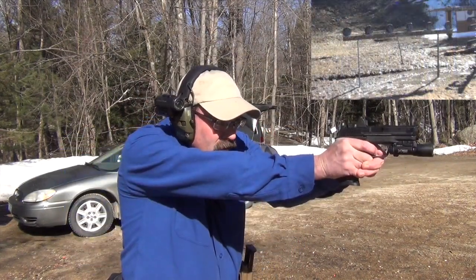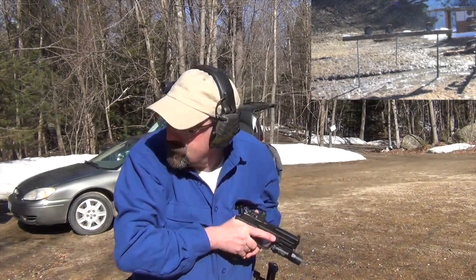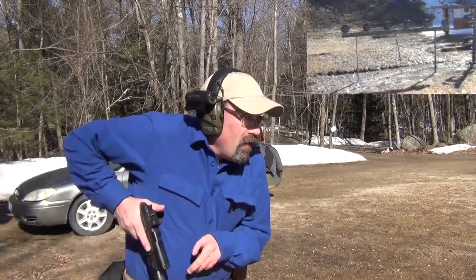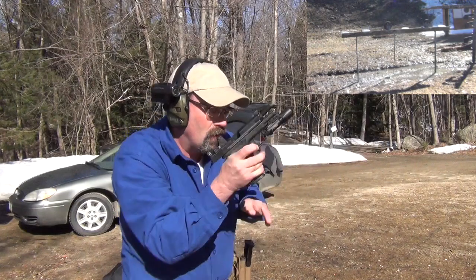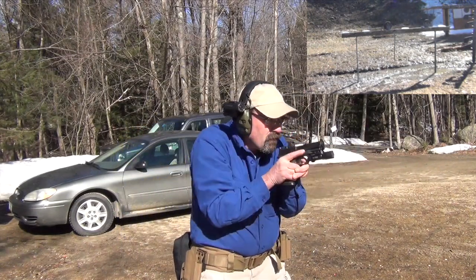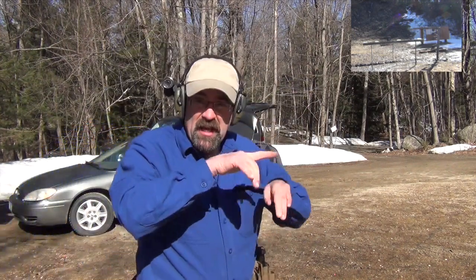One, four, six. [Shooting] One, six, four, three, two. One, six. [Shooting] Six, four, three, two, six. So again, what you're seeing is when you have those numbers, you have to focus in and remember the sequence. It slows you down a little bit, but that extra challenge does improve your ability and confidence to know you can make the hits.